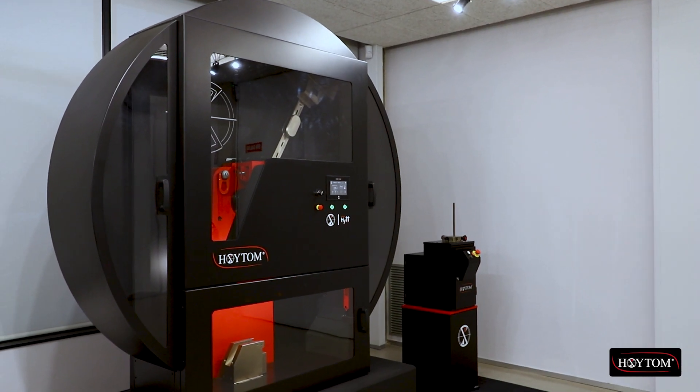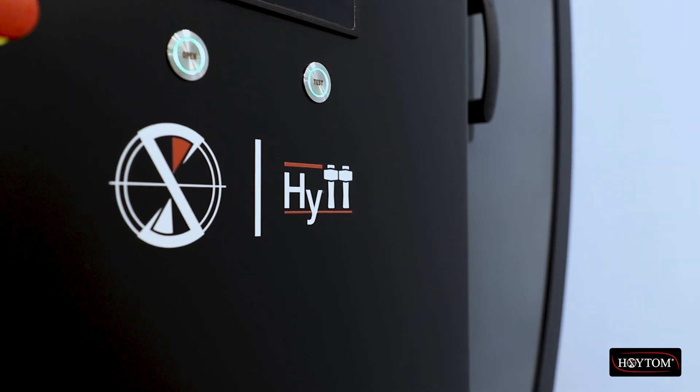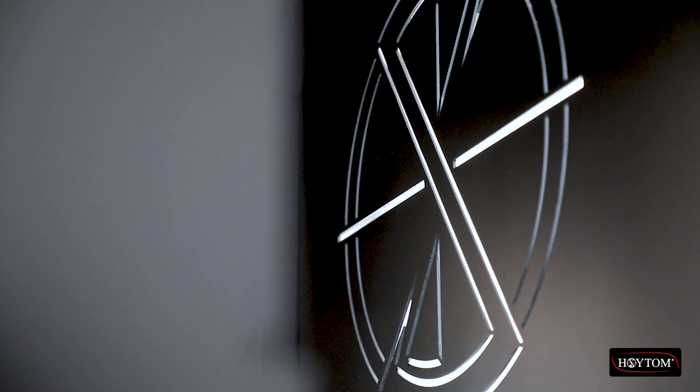Oytom's Heat Charpy and iZod Pendulum Impact Tester combines robustness, reliability, safety and design.